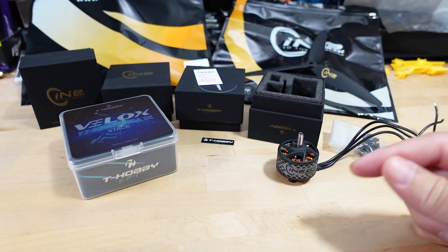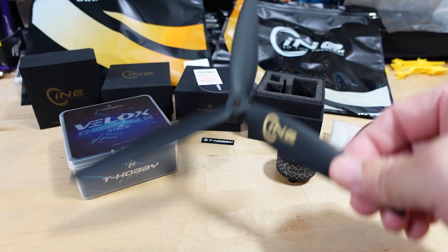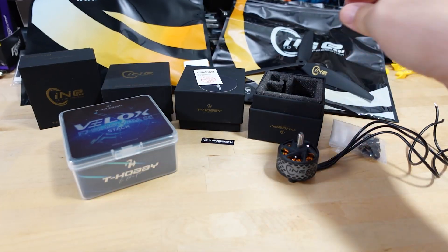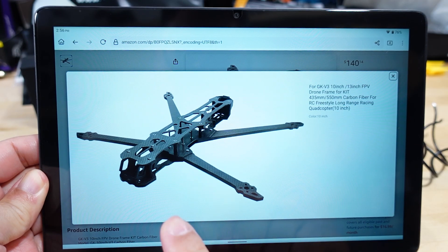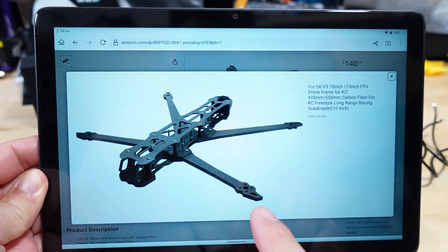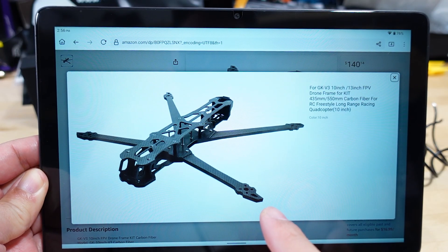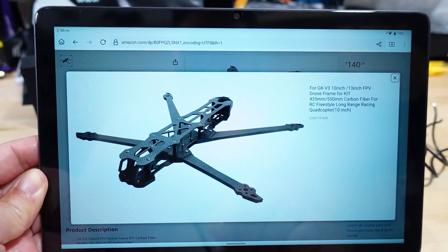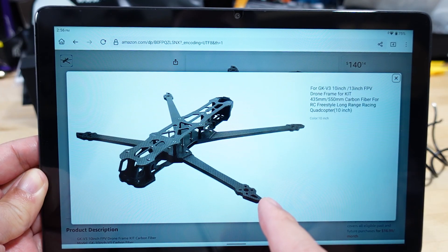On the specs, this motor is intended for an eight and a half inch or nine inch prop. I'm going to do the build on this prop first, but the frame I got is a 10-inch frame. It's a clone of a KEPRC frame that's no longer being produced, but it should work pretty well. It's for 10-inch props, but of course it'll work for smaller props too, so I'll initially fly on an eight and a half inch prop and then move to 10 inch.